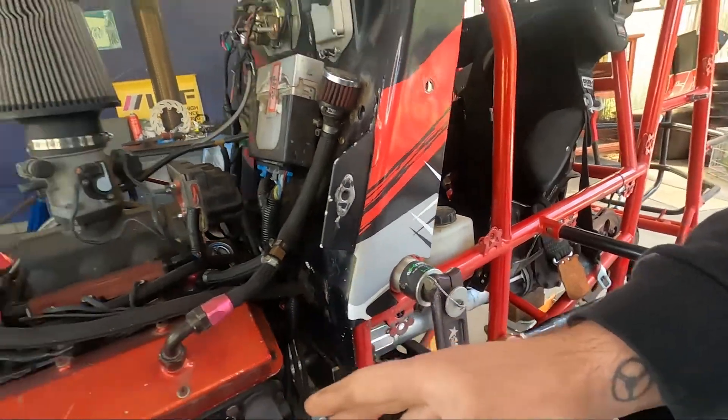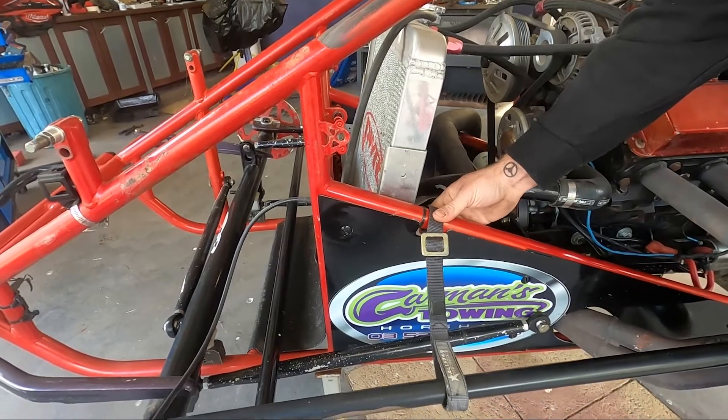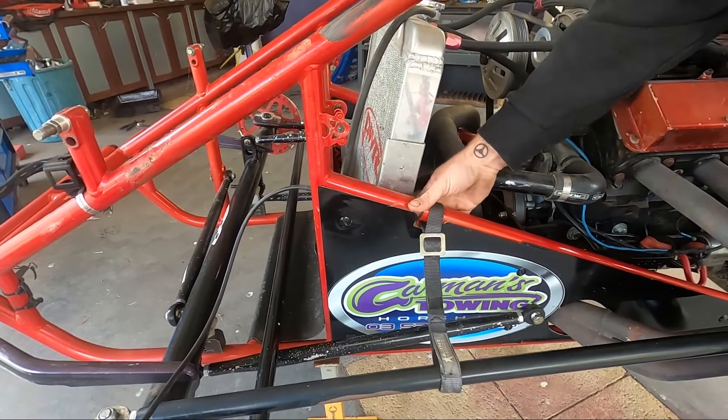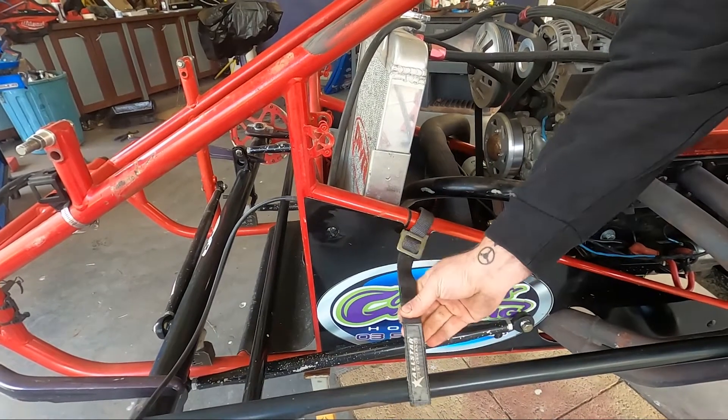As we go down to the front of the car, you also need a retaining strap on your drag link. Pretty simple — just wrapped around your chassis. Mine's got a little tag on it; a lot of guys will put a couple of cable ties on there to hold it. You need to have one of those on the car.